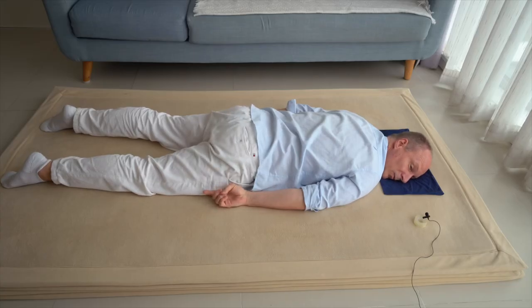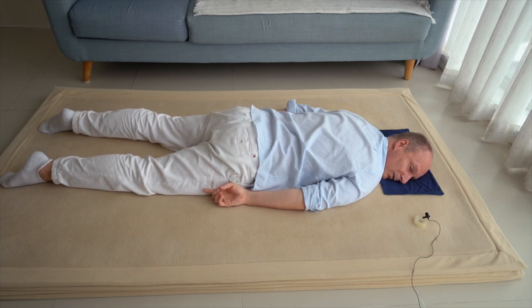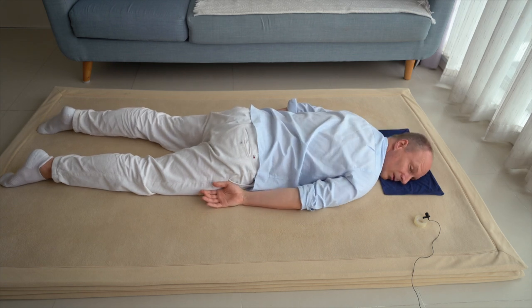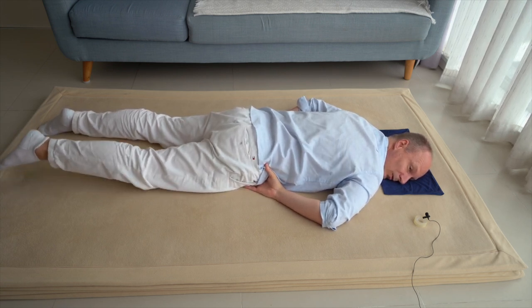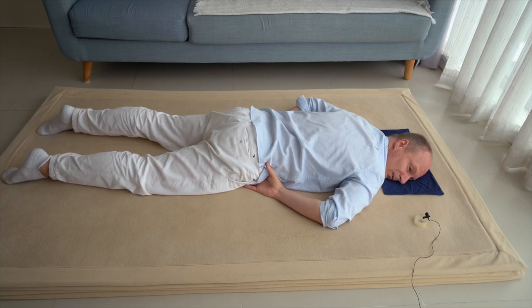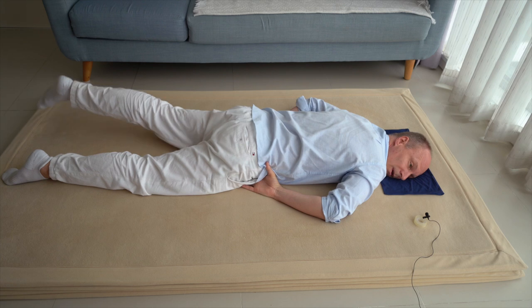And see, when you press with your pelvis against the floor — the front part of your pelvis — when you press that against the floor, maybe you discover that your legs lift instead of your head. If you just press your right hip joint against the floor, maybe your right knee comes a little bit off the floor. And when you press with your left hip joint, the left part of your pelvis against the floor, maybe your left leg comes off the floor a little bit.